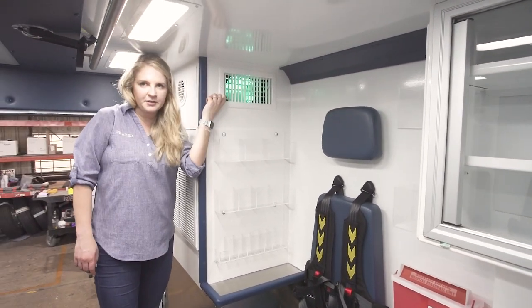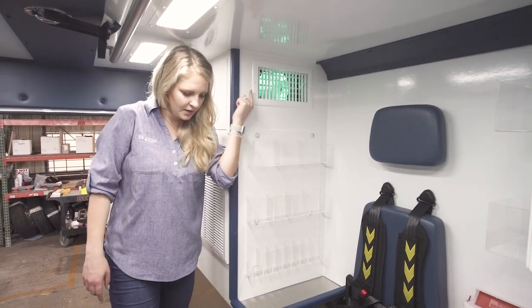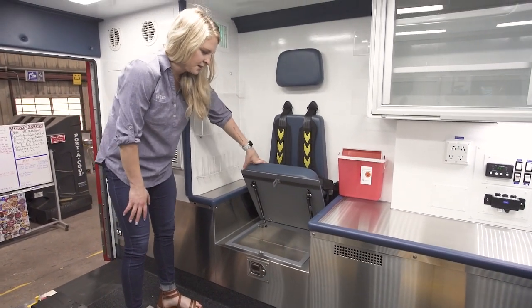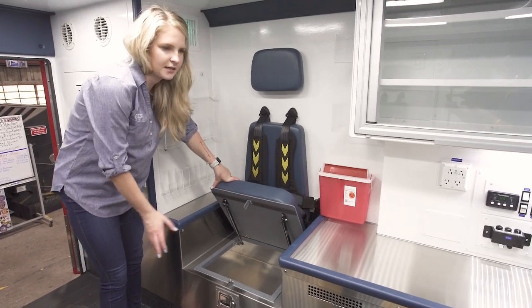In our AC we have a UV plenum which disinfects the air as it circulates through. Down here we also have storage that you can access from the CPR seat or the squad bench side, and a lot of our customers use this to store their ballistics gear and keep it out of the way.